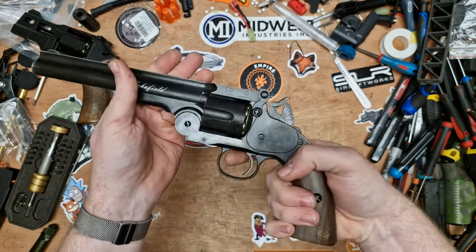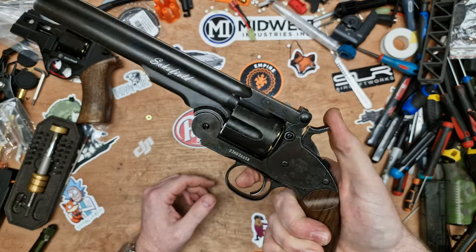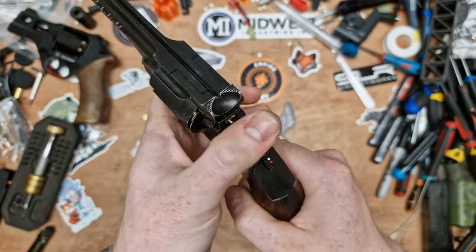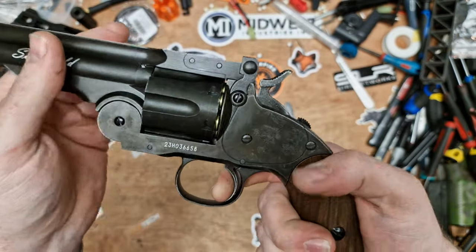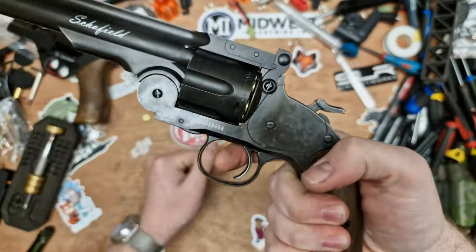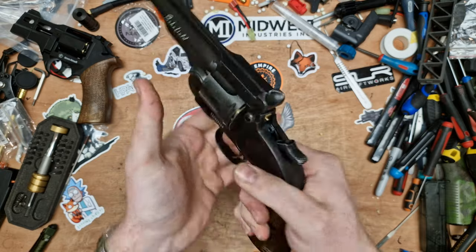That being said, the single action on this revolver is so crisp. It's a nice light hammer pull. The trigger is literally right on the break. You can't rack the hammer again while holding the trigger, so you can't fan it — they call it fanning when you do that. So you have to cock the hammer, pull the trigger, cock the hammer, pull the trigger. But you can do it so fast because it's so smooth.